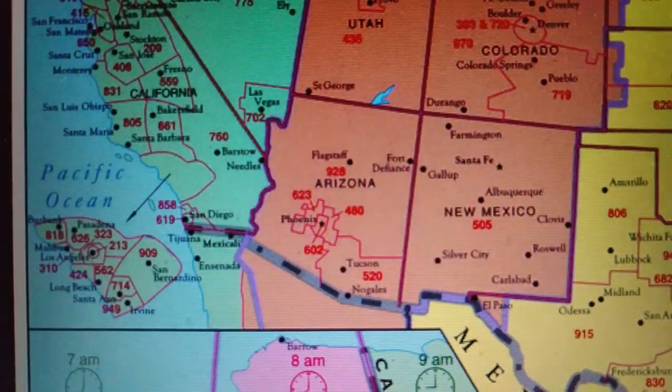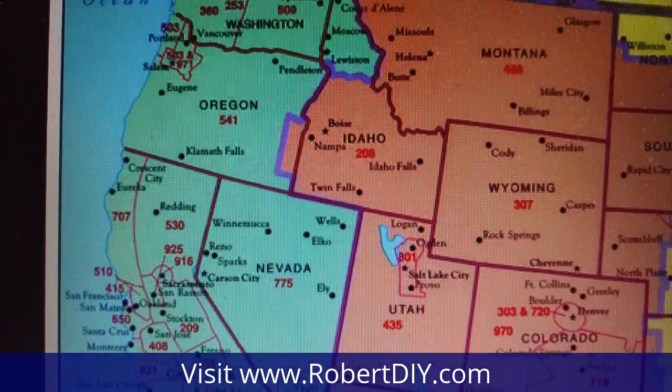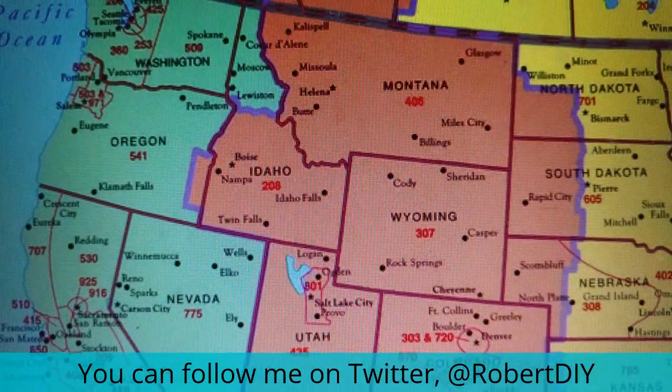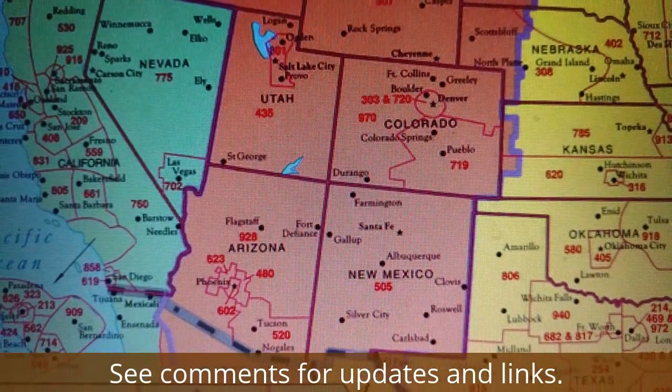Hi and welcome to Robert DIY Western United States Helper Tour. My goal is to help people on the western half of the United States. If you're in the mountain time zone or the Pacific time zone, contact me to see if I can help you with your DIY needs.